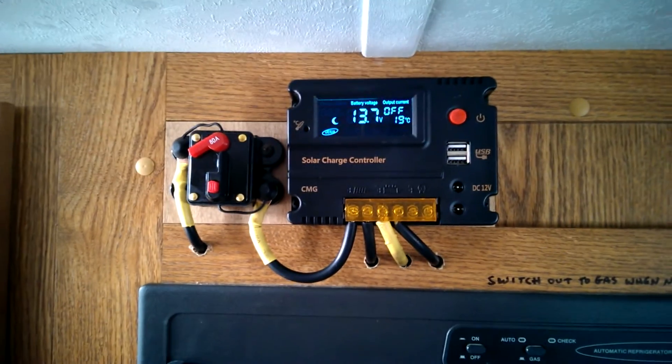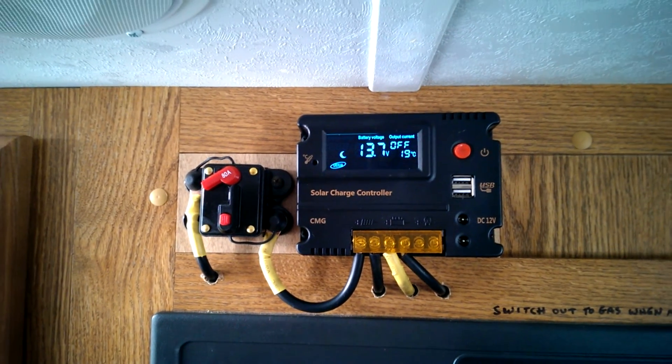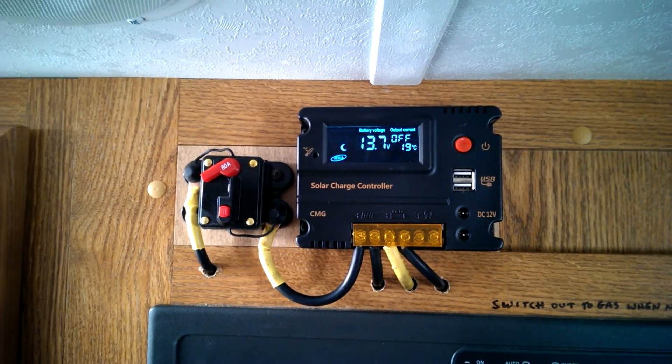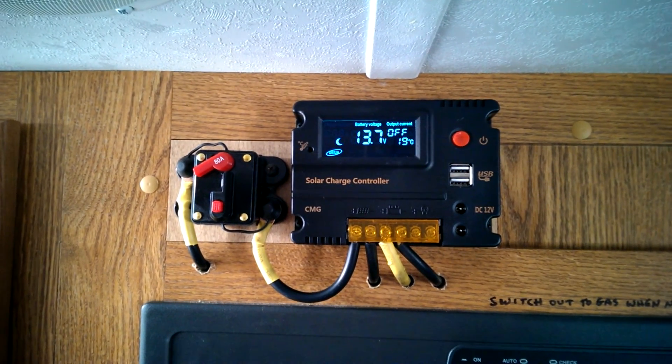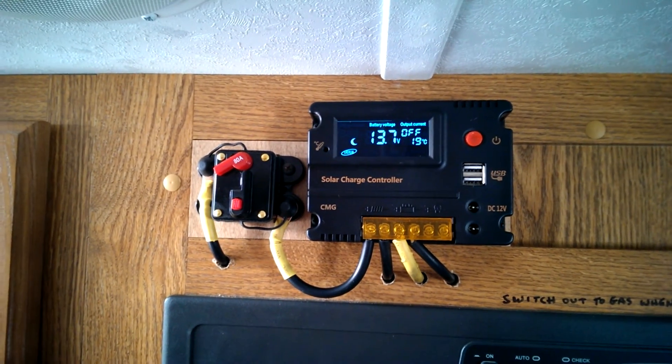What I'll do is just turn my inverter on, use some power for a little while, and see what happens. Then I can decide whether or not that's a problem. Anyway, thanks for watching my follow-up.